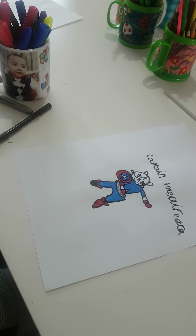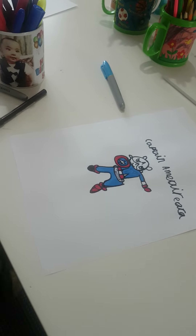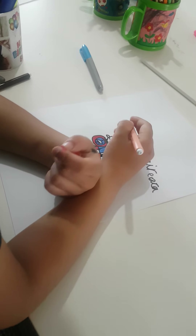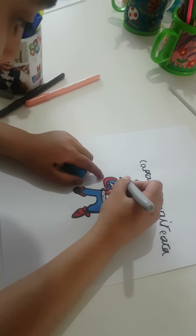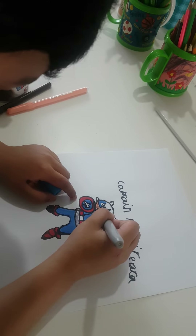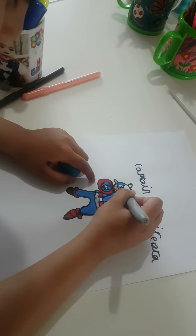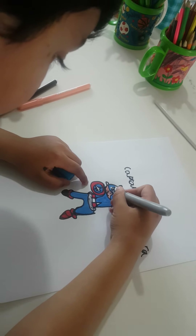Now I need peach — this is peach. Now I'm gonna do the face in blue, because Captain America's face is always blue because he's a captain. That's why.